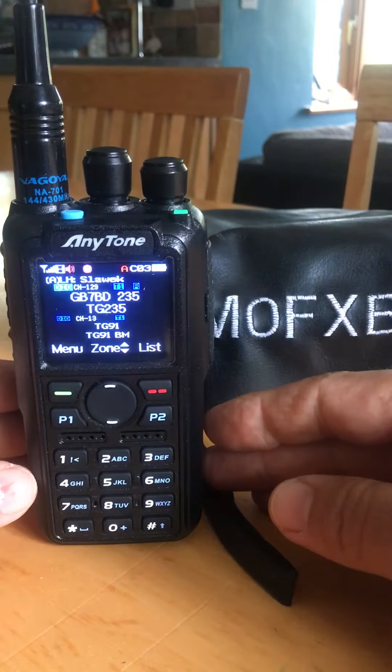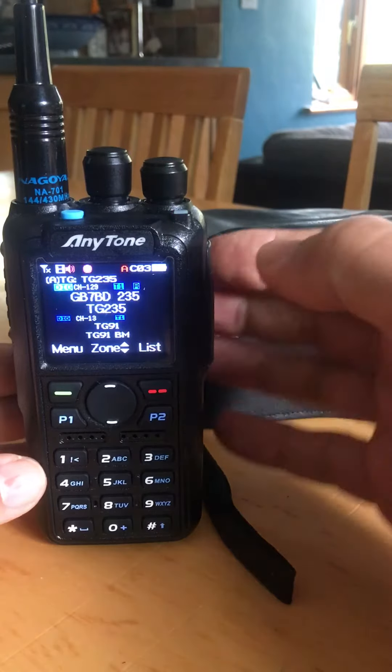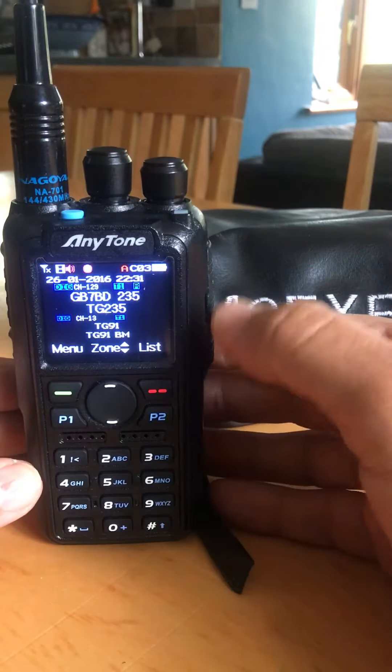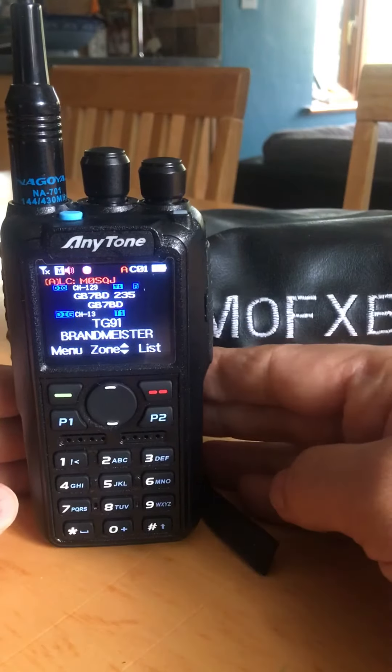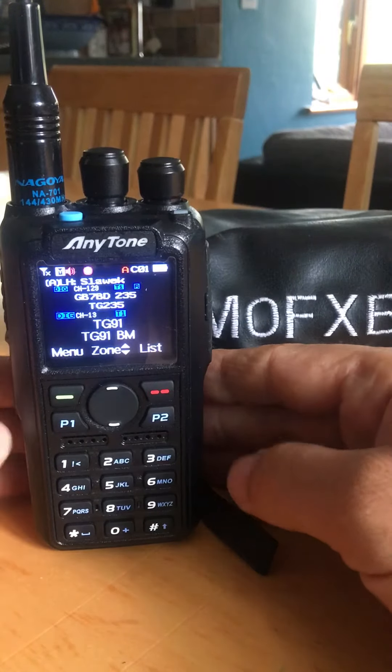Right now the top half is connected to my local repeater GB7BD, and the bottom half is on Brandmeister 91 with a jumbo spot.